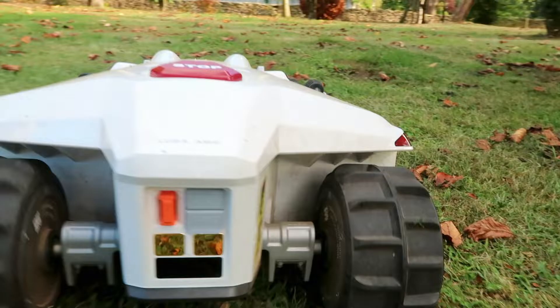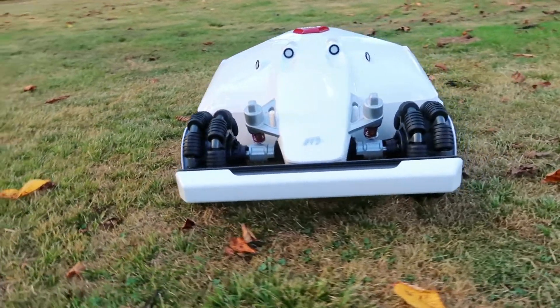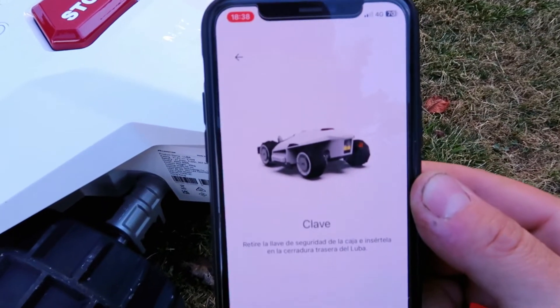The setup and configuration is super simple and any user can configure the installation by himself, following the simple steps indicated through the manufacturer's mobile application. Before we continue assembling the robot, we have to mount the RTK wireless station. This station is the one that will allow us to delimit the perimeter with a maximum range of 120 meters for the robot. It is very important to not have to install a perimeter cable, because it will only bring more breakdowns, and every time we want to repair it we will have to call a technical service. With this, you forget about that mishap which is very common in robots currently on the market.